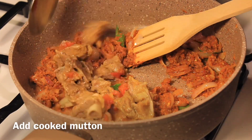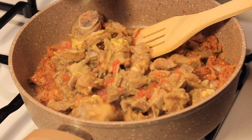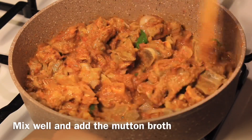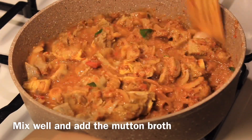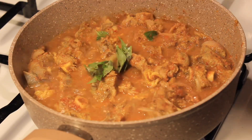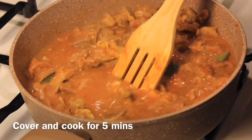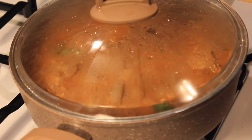Now add the cooked mutton into this and mix it all well. Pour in the complete stock that the mutton cooked in. Add some more curry leaves, then close and cook for five minutes.